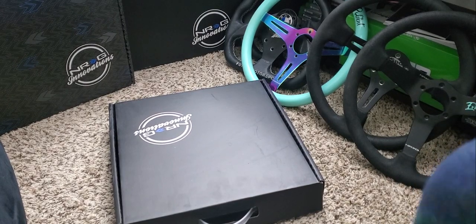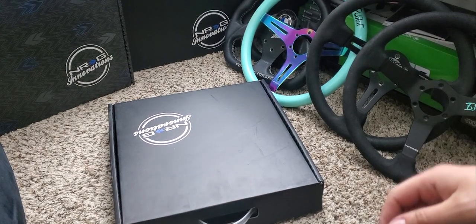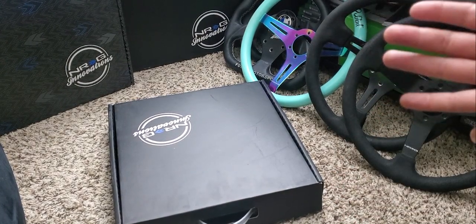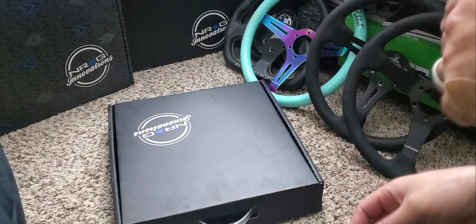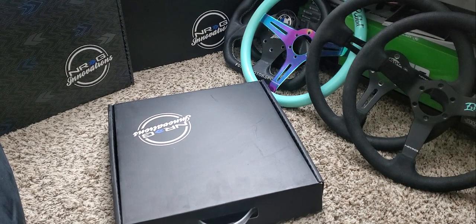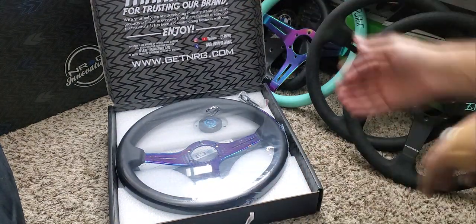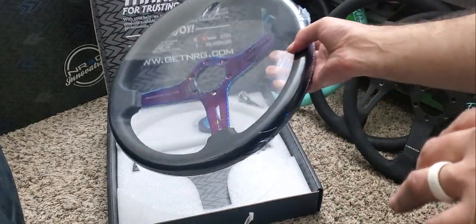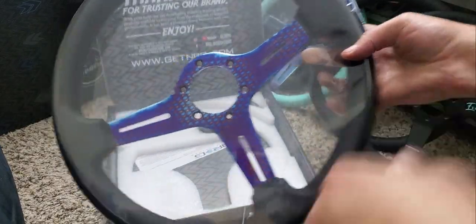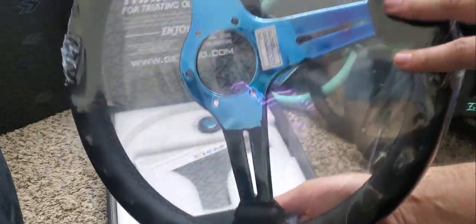Hello and welcome back to the channel. As you can see, we have a new box from NRG Innovations. We have one of the new lightweight sim wheels that we're going to be taking a look at today, and seeing how light they actually are. So without further ado, let's see which wheel I've chosen. The wheel we've chosen is this right here — the Nerochrome scale-styled lightweight sim racing wheel. Definitely a very sweet-looking wheel.